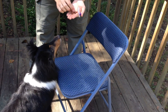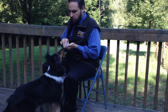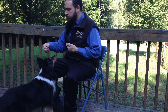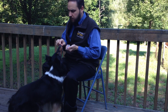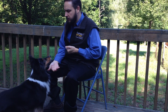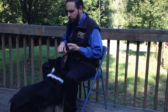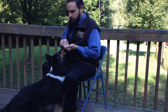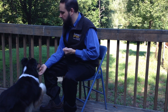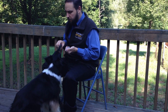Adding duration. You can add duration to your chin target behavior by delaying the click while the dog's chin rests on your hand. Begin with one second and slowly build up to the desired amount of duration. Set your criteria to maintain a high rate of success throughout this process, and ping pong between easier — that is shorter — and harder — that is longer — achievable intervals of duration.